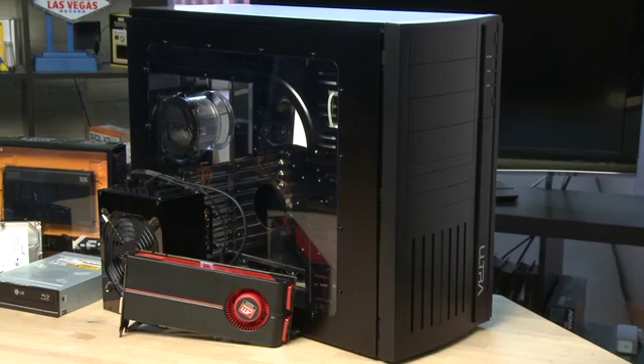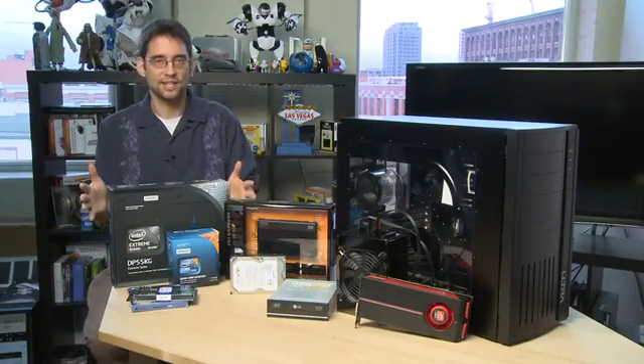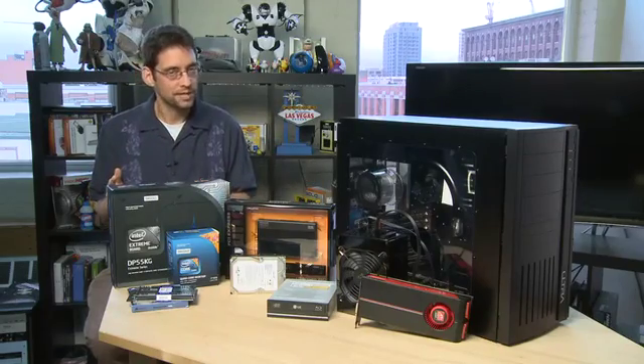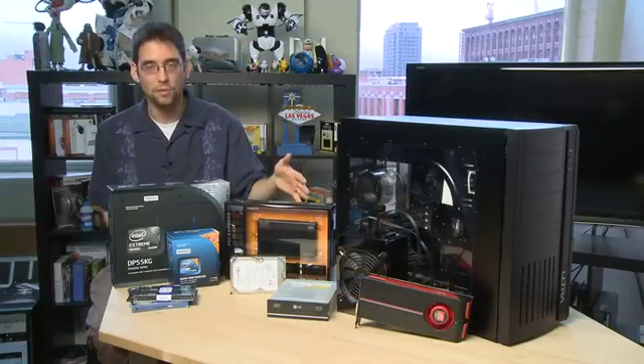Next we need a case to fit everything into. I'm putting this after the motherboard because the motherboard is a certain size and shape and you want to make sure that you match your case to your motherboard. We'll show you how to do that in an upcoming episode. After that you'll need a power supply which powers everything up — it'll connect to all the other components that we see here.